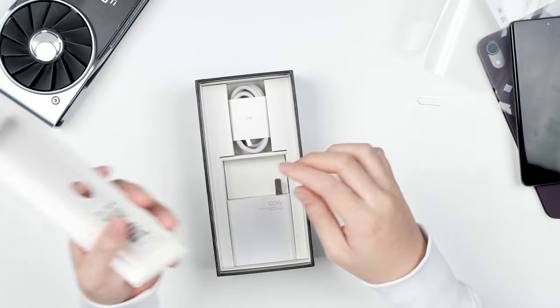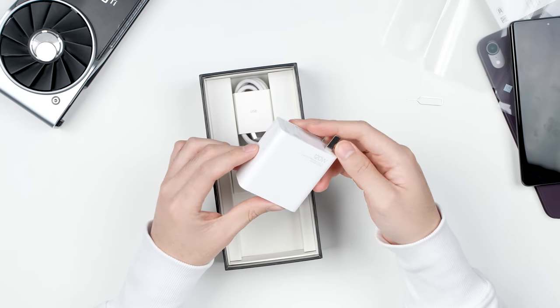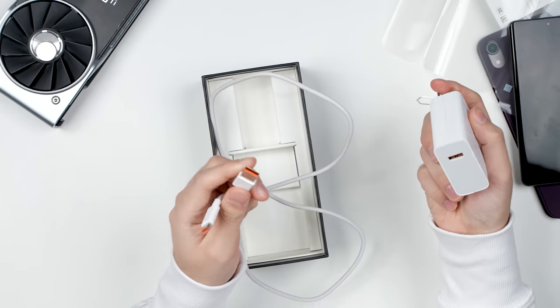Under the smartphone we have — wow, that is a pretty big one — a 120W charger that is pretty beefy, and we get a Type-A to Type-C USB cable.